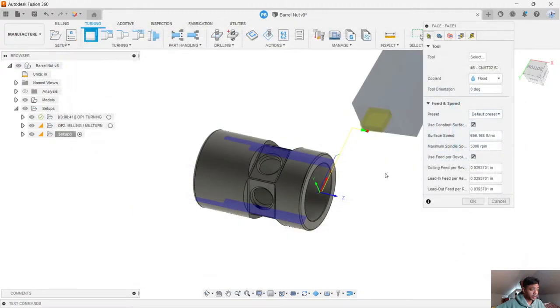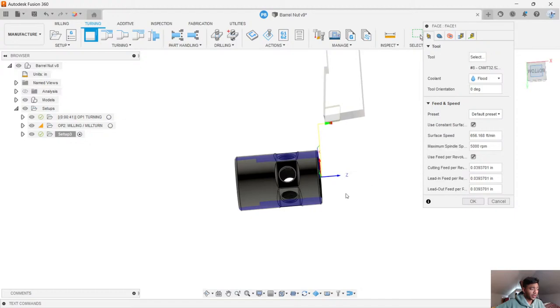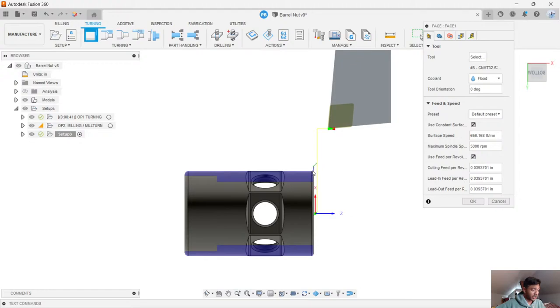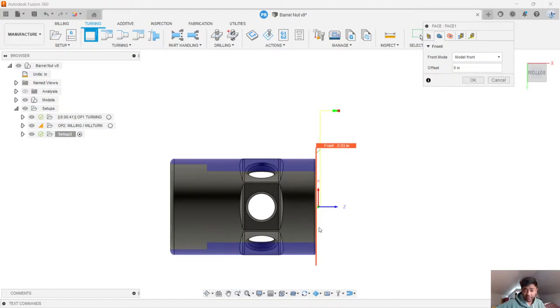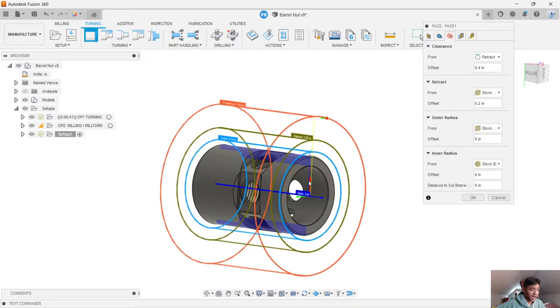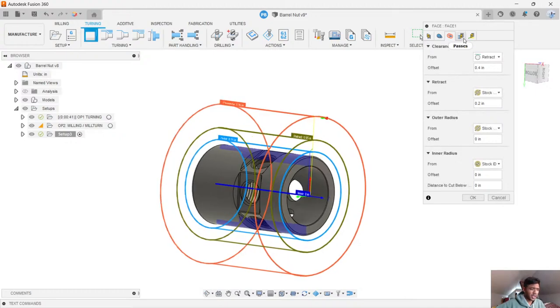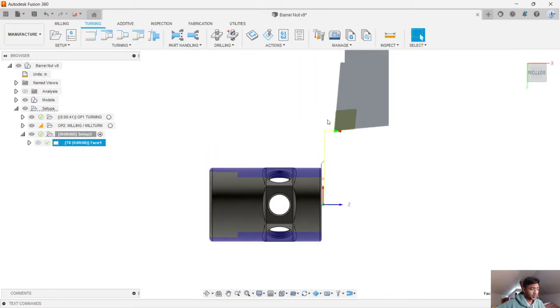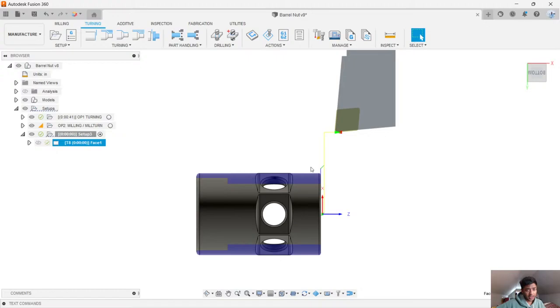I'm just going to choose this right-hand tool right here — that's how quick and simple it can get. I pretty much just picked a tool and Fusion already gives me my facing operation. I can obviously customize this as much as I want to — for example, changing speeds and feeds, changing exactly where we need to face stock off, and radial clearances and heights. But I'm going to keep this very simple and just pick a tool, hit OK, and the job is done. That's really how quick and easy it is to get this part faced off.